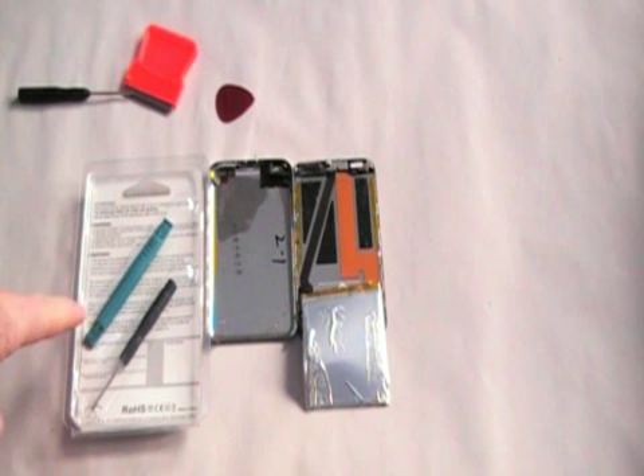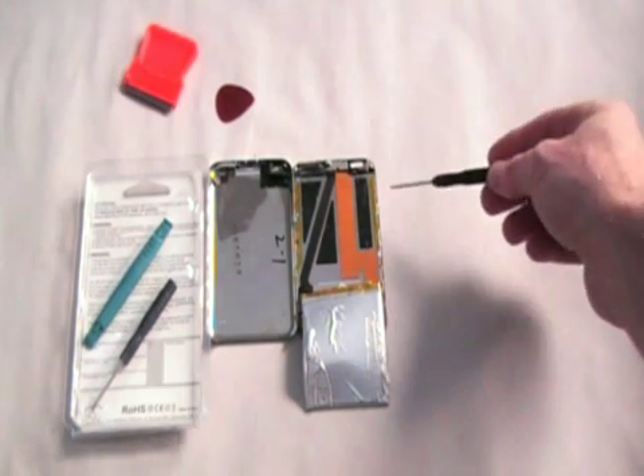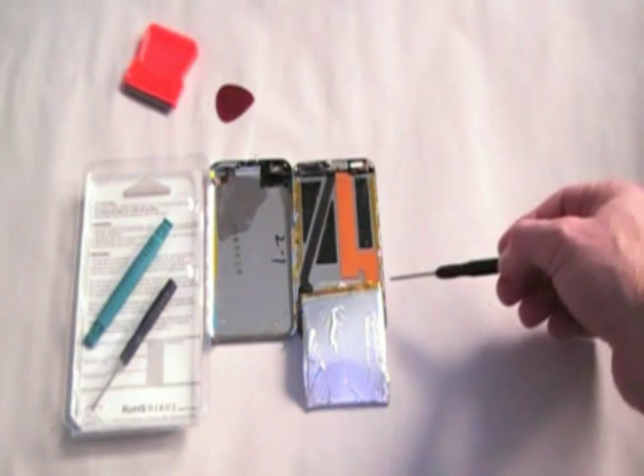It appears to come with a couple of nice tools. The green one is the Apple pry tool — it probably would have been good to have that last week when I was trying to open this case. I might not have had to use the razor blade or do so much cosmetic damage. The other tool is a very tiny Phillips head screwdriver for accessing other parts of the iPod, but I'm not going to be touching those.